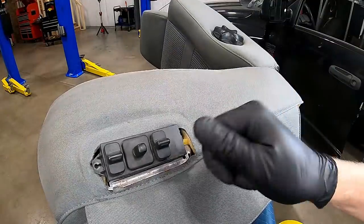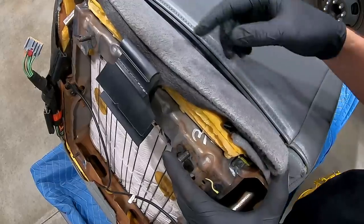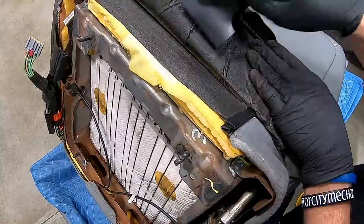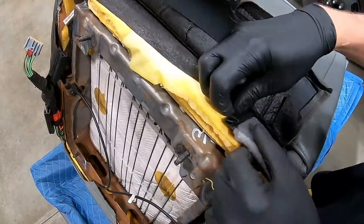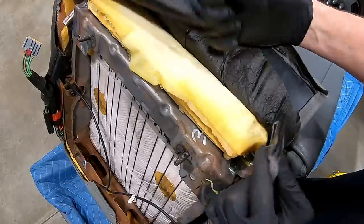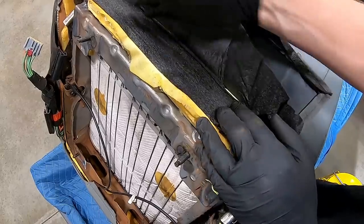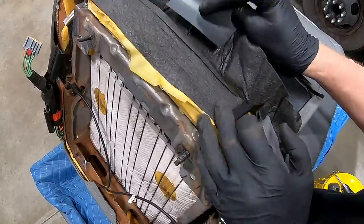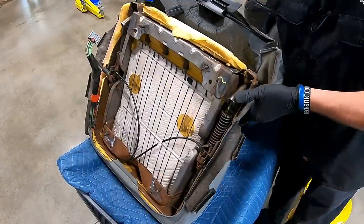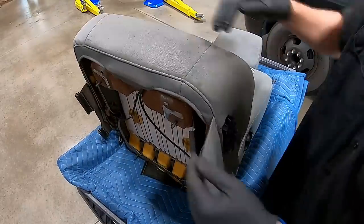Now that the bezel and reclining handle are removed, we're going to work on actually getting the cushion off while leaving the cover on it. Let me show you one last fastener at the back of the seat. I've flipped the seat face down. The back carpet piece has been removed already. There's one last piece here — this material has two hooks. You don't need to fight to separate them; just slide it up. At this point we're pretty much ready to take the cushion and cover off.